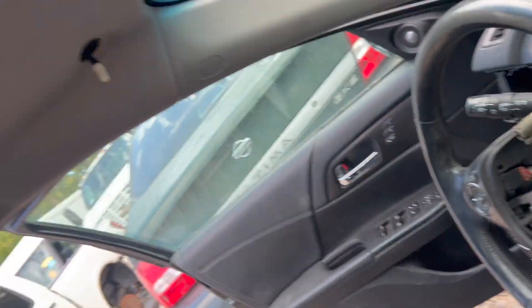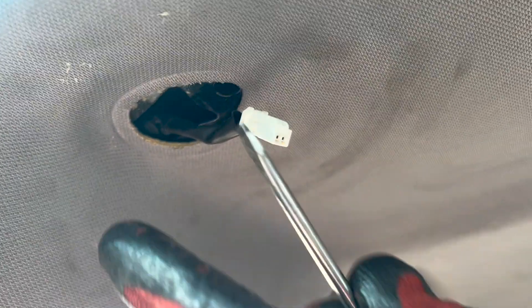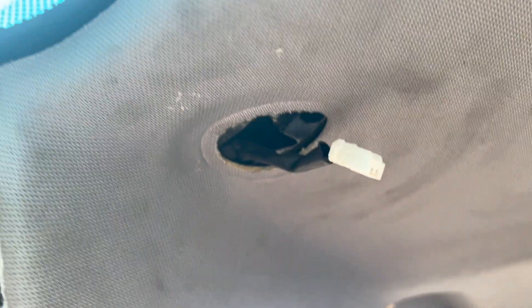The driver's side is going to be opposite — you're going to push towards the passenger side and then turn it towards the passenger side as well.